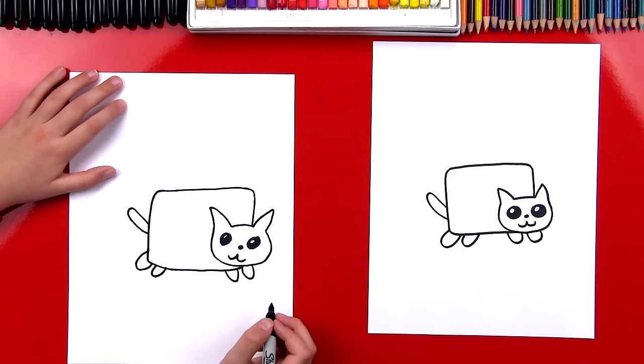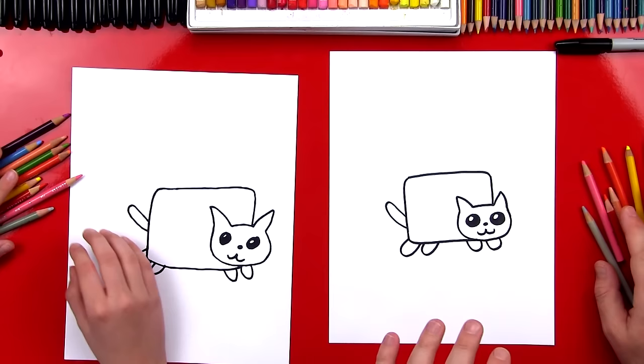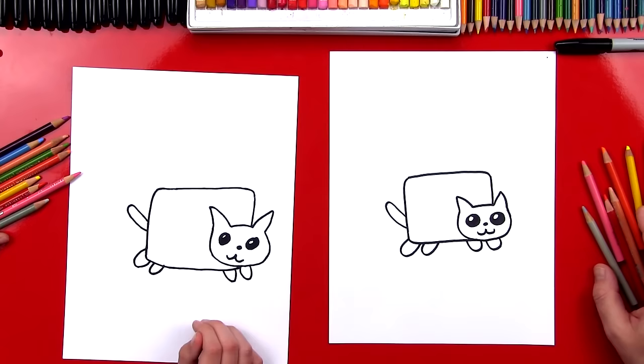He's going to look a lot cooler once we color him, though. So let's put our markers off to the side. We're going to use colored pencils to do this and we're also going to fast forward. But you guys at the end can pause the video to match the same colors. You ready to fast forward? Let's do it right now.